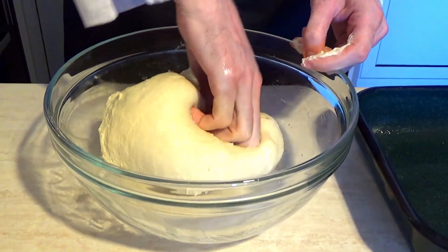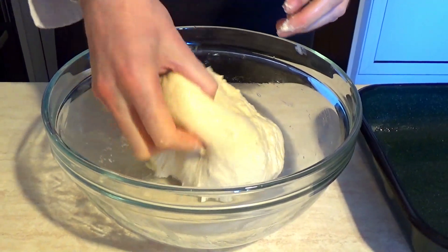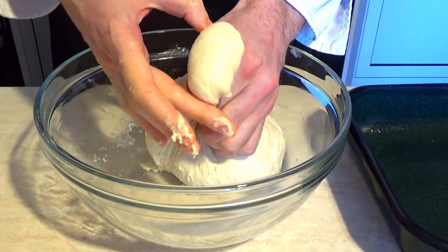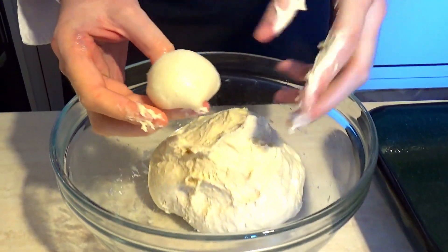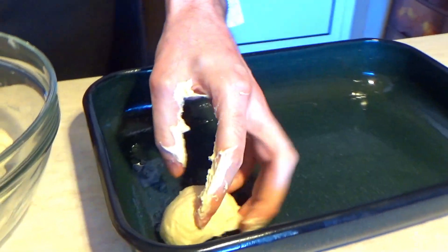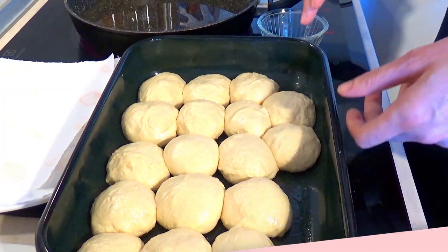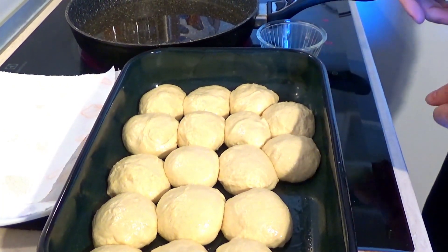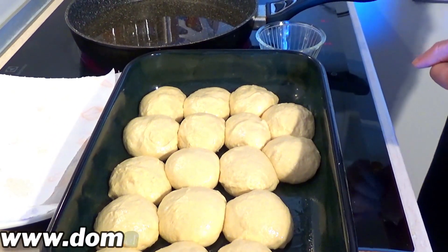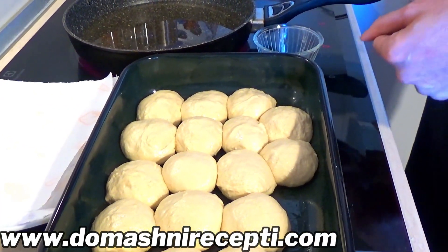Сега започваме да оформяме. Тестото трябва да го направим на топчета — горе-долу ето толкова големи. Слагаме ги в тавичка, предварително намазана. Топчетата са готови и оформени — ето вижте как изглеждат. Колко излязаха? 2, 4, 6, 8, 10, 15, 17 топчета.